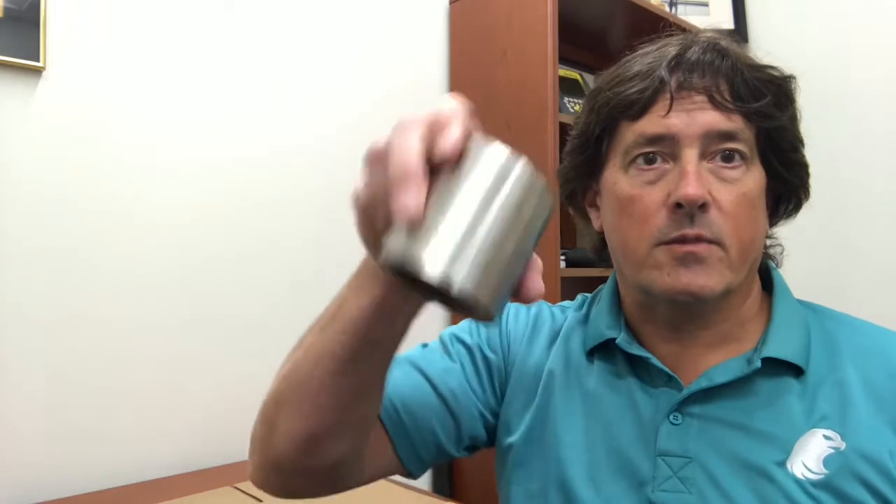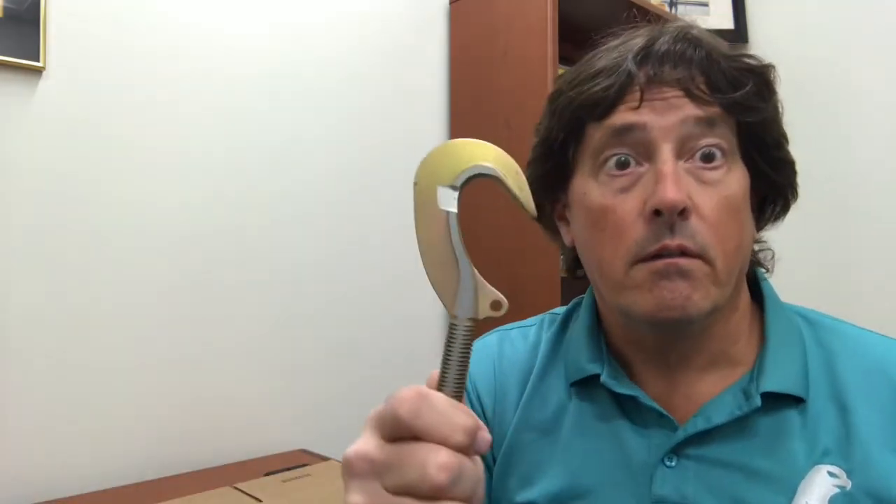I'll tell you more about that in a future video. There are no specific size or shape requirements — it just has to be thick enough. This tube section: thick enough, big enough. This hook: thick enough, big enough.